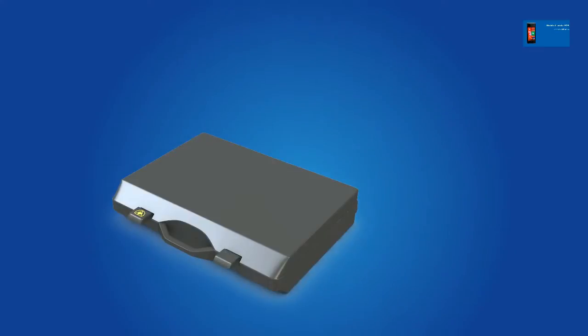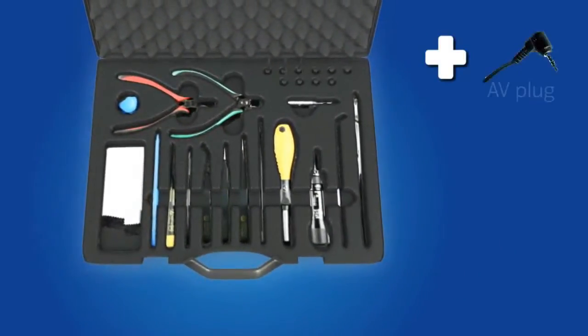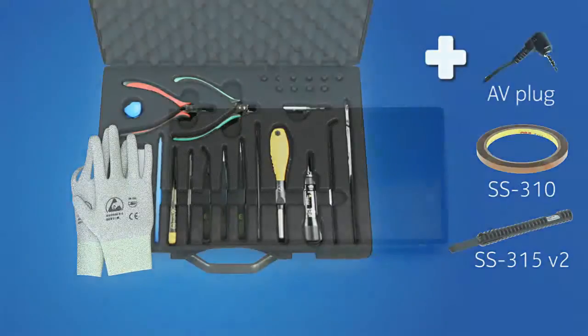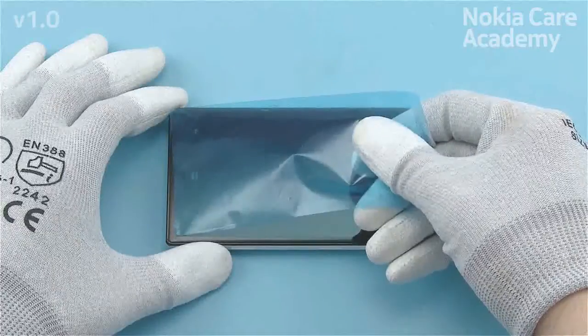For disassembling, you need the Nokia Standard Toolkit version 2. You will also need an AV plug, some SS310 Low Static Tape, and the SS315 version 2. You must always wear the recommended gloves during the disassembly procedure. Protect the touch window with protective film.